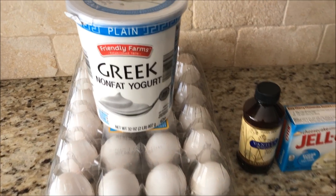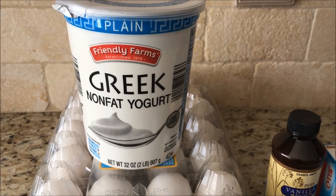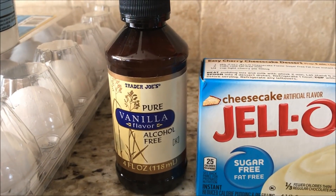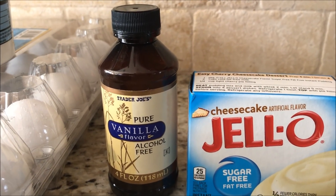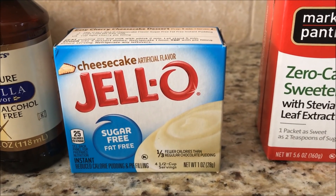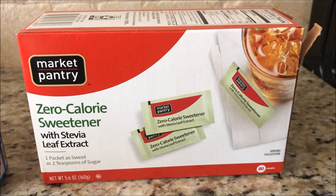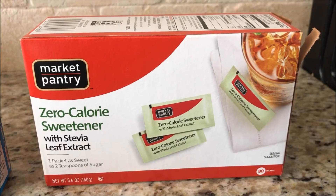So let me show you what's in this cheesecake. You are going to need three cups of non-fat Greek yogurt, plain. I get mine at Aldi — it's the cheapest, around $3.49 for that big tub. You're going to need three eggs. You can either use vanilla extract or almond extract. I'm just making the plain cheesecake today, so I'm going to go with the vanilla, and a small box of sugar-free, fat-free cheesecake flavor jello. And you're going to need three tablespoons of sweetener of your choice. You can use Splenda or Stevia — I am going to use Stevia.